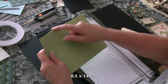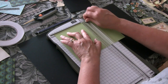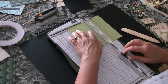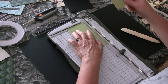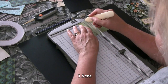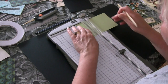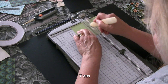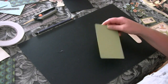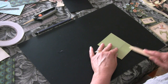For our second layer we trim our cardstock to 8 and a half by 14 centimeters — 14 centimeters along here and 8 and a half here. Then we will score that at 3 and a half centimeters and 7 centimeters, fold it, and give it a nice crisp fold.